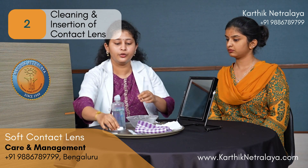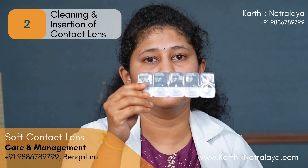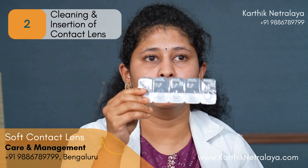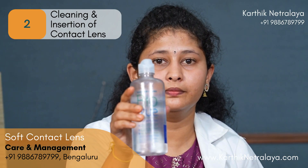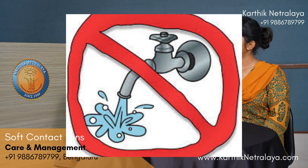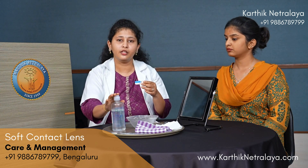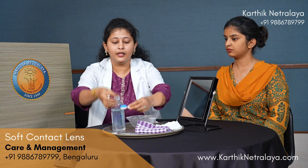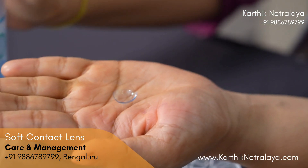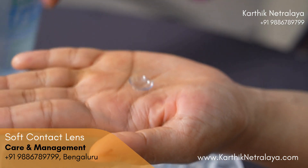You will receive the contact lenses in a blister pack. Once you open it, you will have to store them in the contact lens case. Use only the contact lens solution — you should not use water to store or clean the lenses. Only solution has to be used. The contact lenses are now in the case, and I am taking them out.